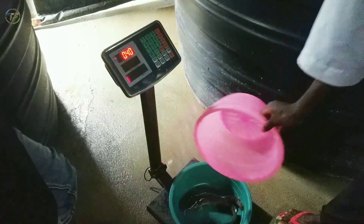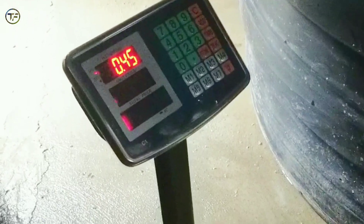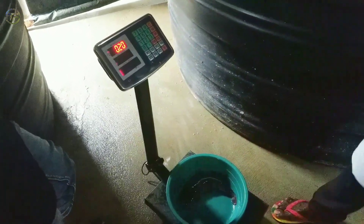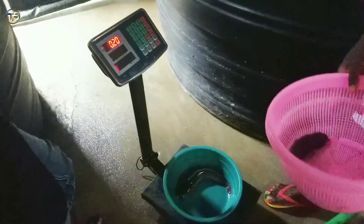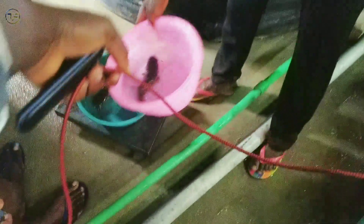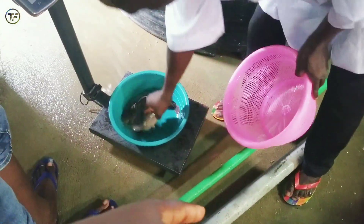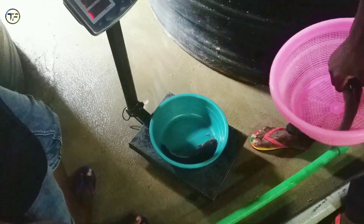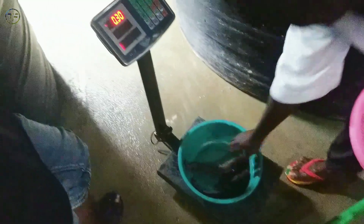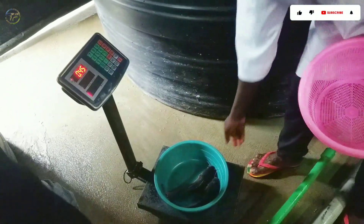We decided to take the average weight of the fish. Mind you, we stocked juveniles one month and two weeks ago, so they are currently one month and two weeks old. Their weight as of today is 200 grams, and we have some that are also weighing 250 grams — and that is amazing. So far so good, they are doing amazingly well, as you can see.